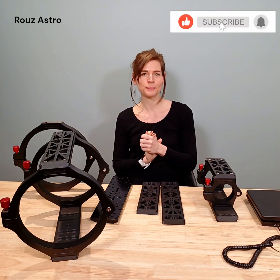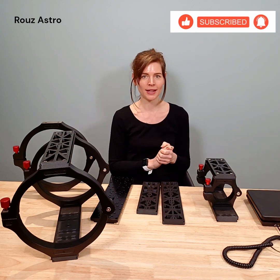So I guess that's it, guys. I look forward to seeing you next time. Hope you enjoyed the video and clear skies.